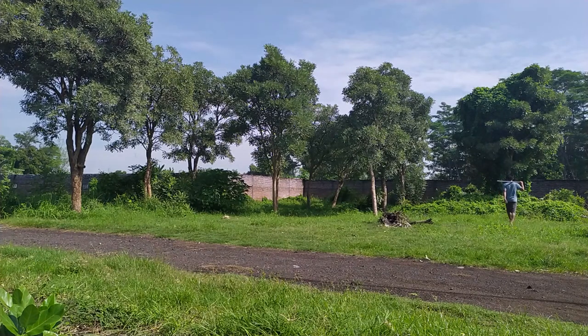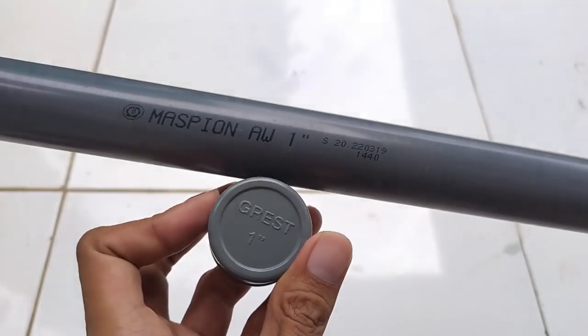Kalau kalian tidak percaya dengan video ini, kalian bisa langsung ke sumbernya di link pada deskripsi video di bawah ini. Oke, langsung saja kita mulai perancangannya.